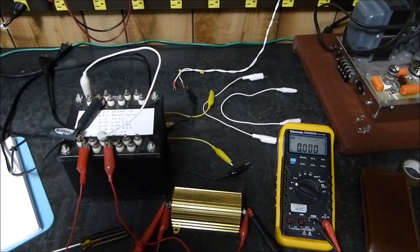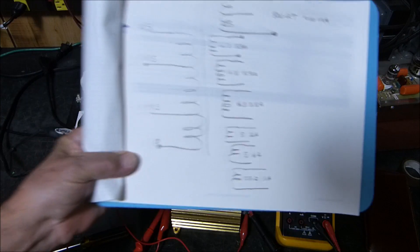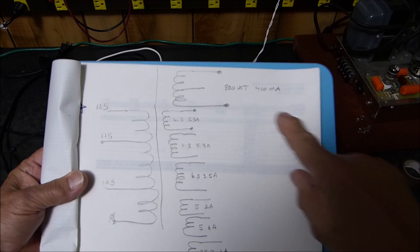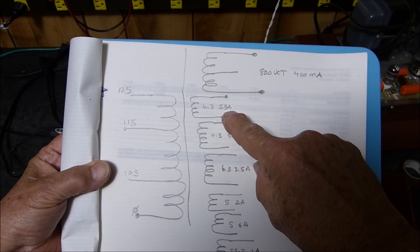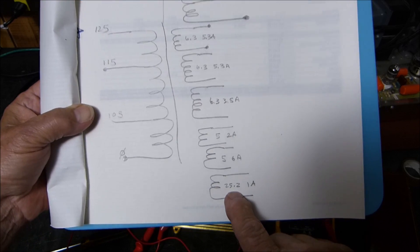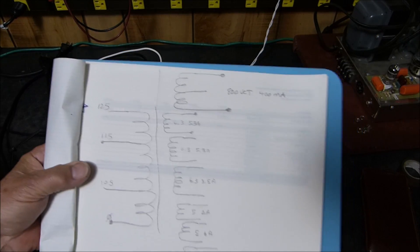Tonight is November 15th, 2018 and I have got to show you something I am totally amazed at. I've got a transformer right here — you saw this last night. Here's pretty much the schematic of it. It's got a tapped primary, very desirable for tube amps. It's got 800 volts at 400 milliamps, 6.3 volt filament windings at 5.3 amps, another at 5.3, another at 3.5, a 5-0-2 amp, 5-0-6 amp, and a 22.5 volt at 1 amp.